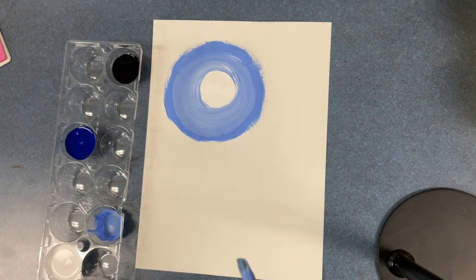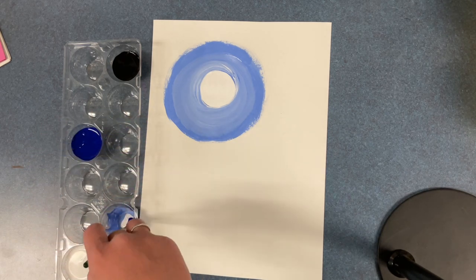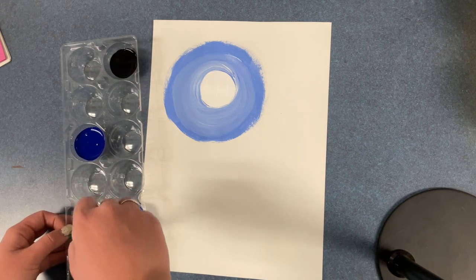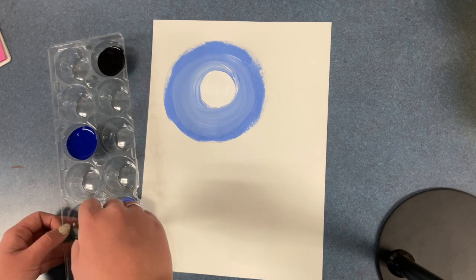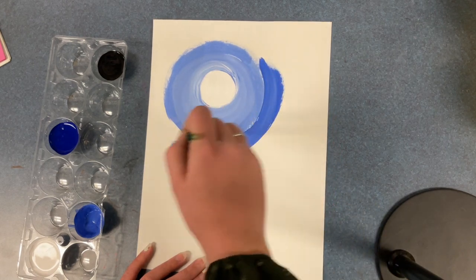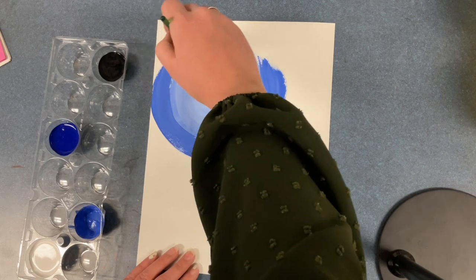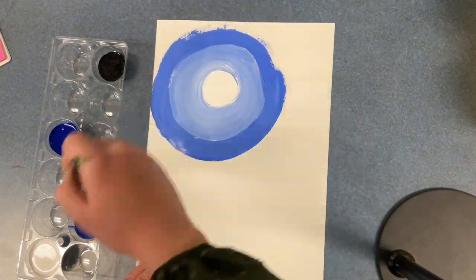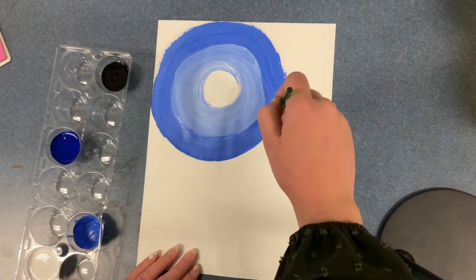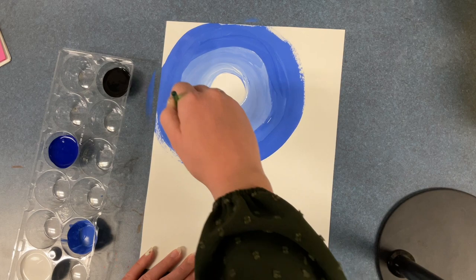Now that you have completed this lighter tint, we are going to create a little bit of a darker tint. When creating tints within a color, you add white. So to make this a little bit darker, I am adding more blue. Make sure that this tone is darker than your first color, and do the same step of painting around the edge, keeping that rounded effect — kind of like drawing large circles. These are considered concentric circles — circles within circles.